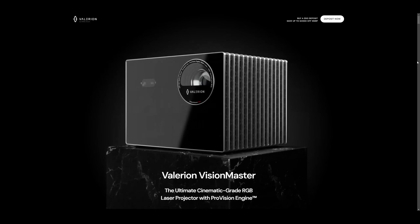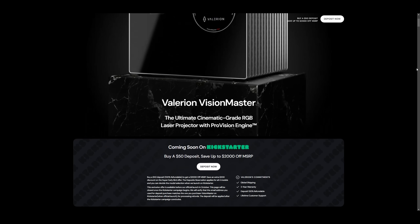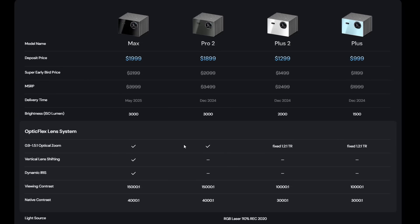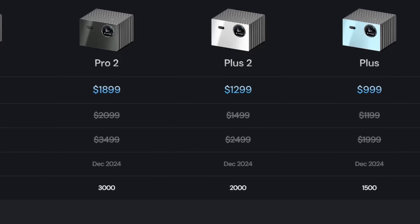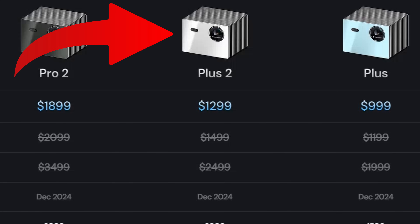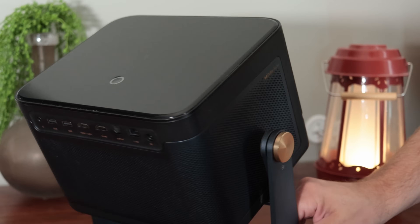Because this is a new product and a new brand, it's actually a Kickstarter product, meaning you can get significant savings from the supposed MSRP if you buy it right now. They are going to have four different projectors ranging in price. In this video, we're going to do the shootout between the Plus Two model and the Dengbae D-Box Zero Two, also known as the Mars Pro Two.